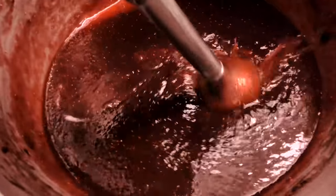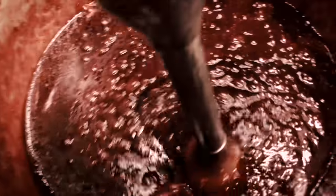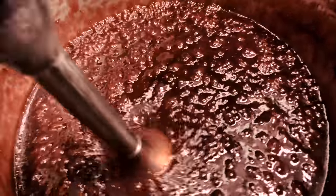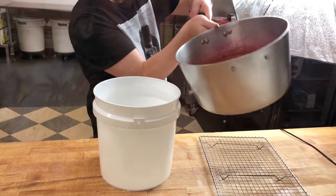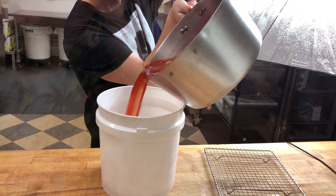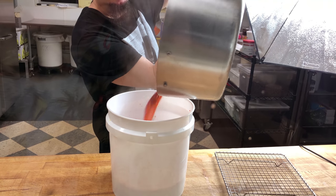After your mix has cooled a bit, take your immersion blender straight into your sauce pot if it is sturdy enough. Blend it down to a nice smooth consistency, leaving maybe a little strawberry lump here or there for an authentic taste and texture. We personally do not strain out the seeds because when your swirl is too smooth and pure, it tends to seem artificial and loses the homemade element that makes this strawberry balsamic ice cream so unique and special.